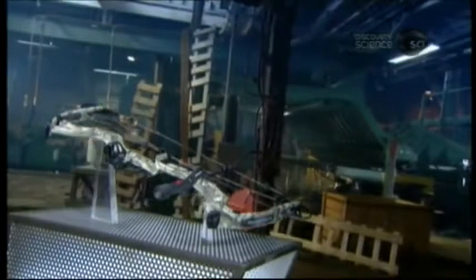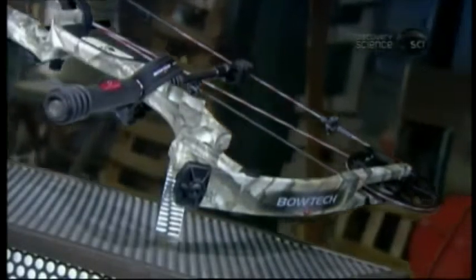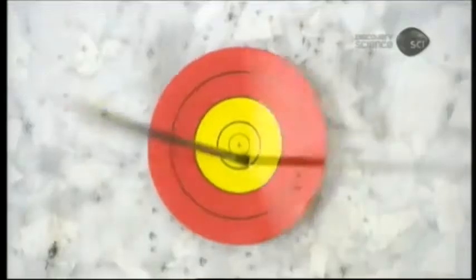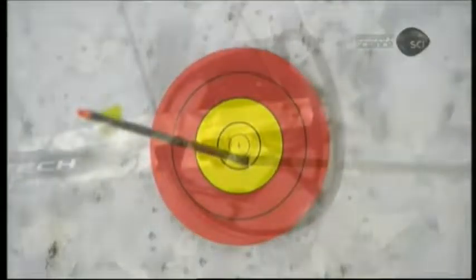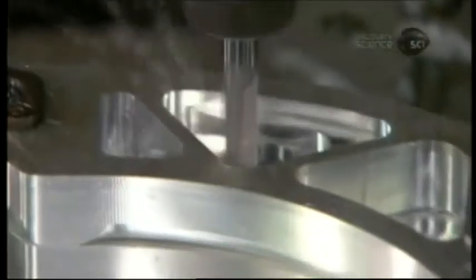The bow and arrow have come a long way since the stone age. In the 1960s, an American engineer added cams and cables to produce what is now known as the compound bow. Concept-wise, he hit the bullseye with this new bow — archery entered a whole new era. The compound bow puts greater energy behind the arrow so it flies faster and straighter, meaning it's more likely to hit the mark.